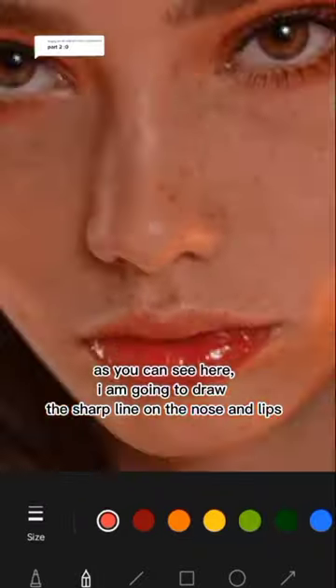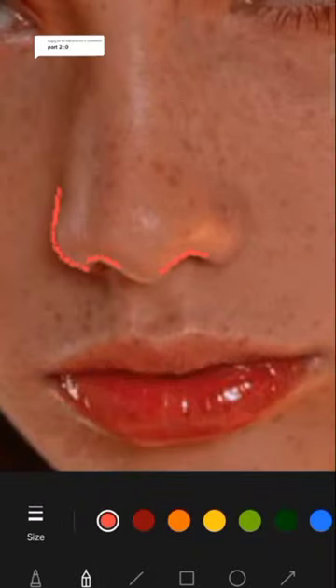I'm going to draw the sharp line on the nose and lips. Here's the clean one.